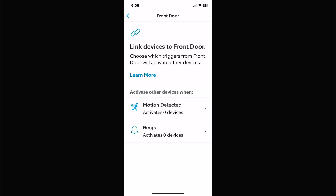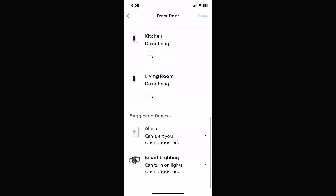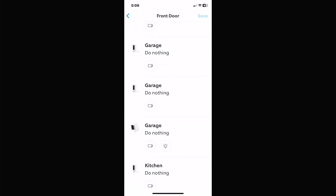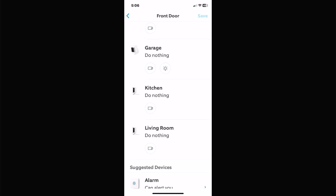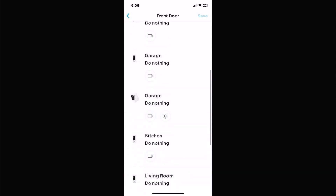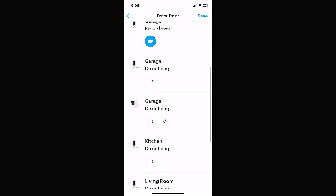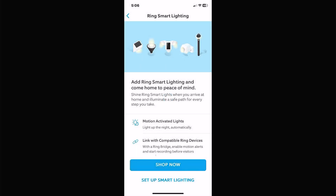Link devices lets you link more than one device together. For instance, you can have your front door camera trigger the garage camera to start recording when it picks something up, so you can catch whatever's passing from one camera to the next. You can also get an alarm sent to you, or turn lights on when something's triggered — so when someone comes to the front door, the garage records the event and spotlights or floodlights can automatically turn on.